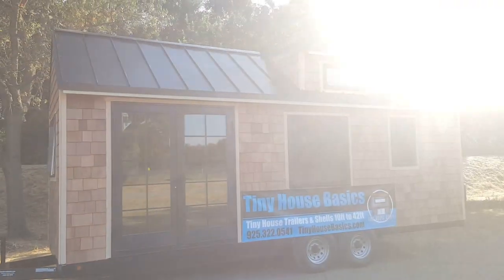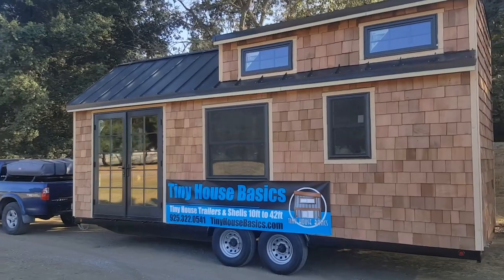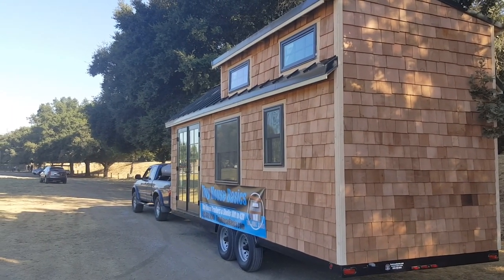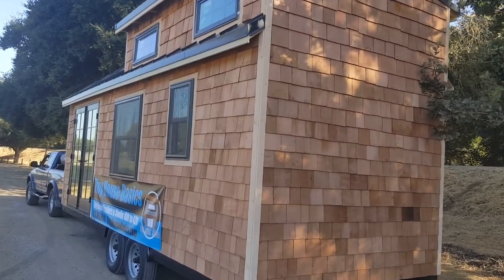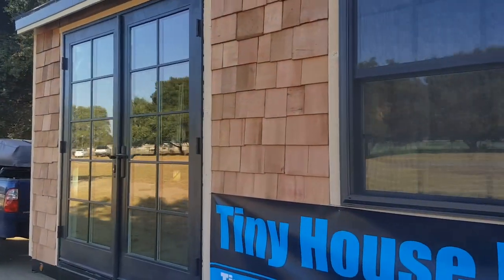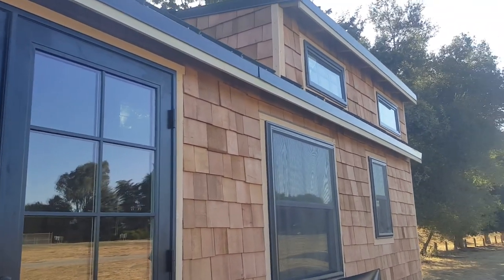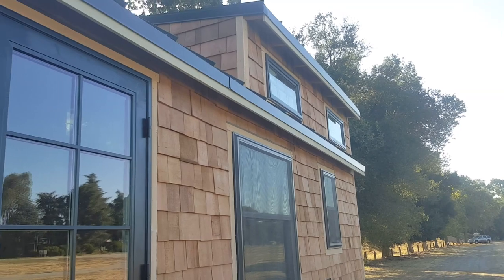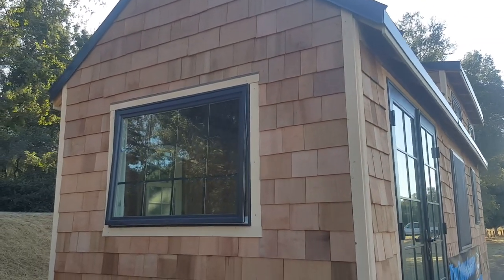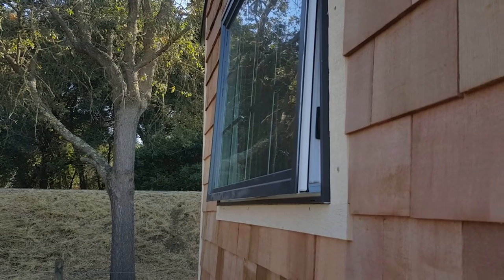Here is the outside view. With each of our shells, they include four windows, the front door, a standing seam metal roof in a gable style format, and T111 exterior siding. This tiny house has a lot of upgrades — it has Milgard awning and double hung windows, and these beautiful Milgard Essence French doors that really open up the space. The customer also requested outriggers on the outside of the roof line to give it more character and a better overhang for water and rain. This front window up here is a large four-by-three awning window that pitches forward for airflow.